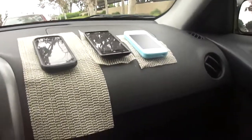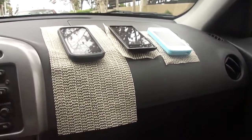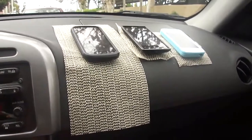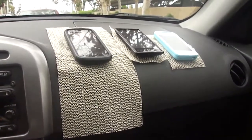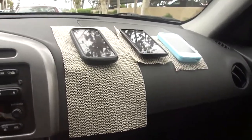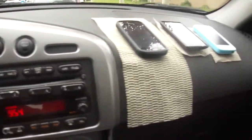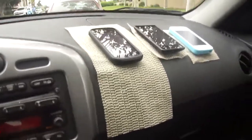Today I'll be testing my homemade non-slip pads, which is just cabinet liner that's non-slip. You can get it at the 99 cent store for a dollar and cut it up to your liking. I'm going to try to make sure I don't crash.